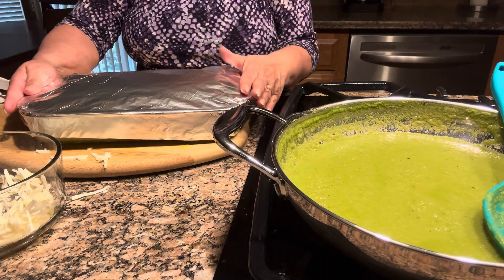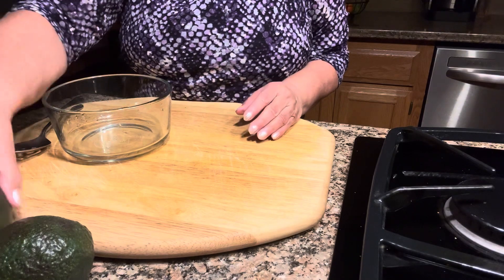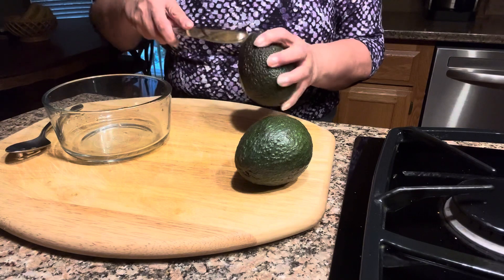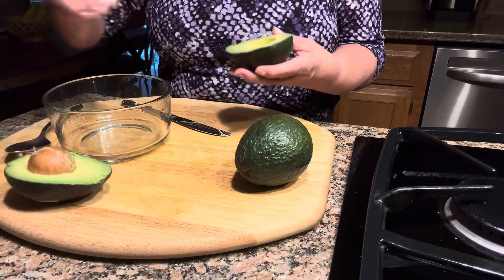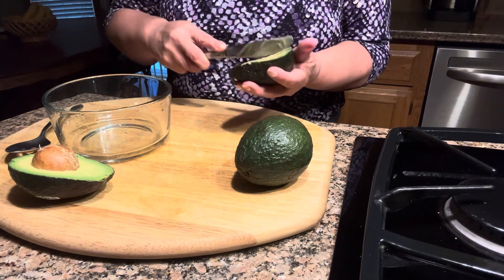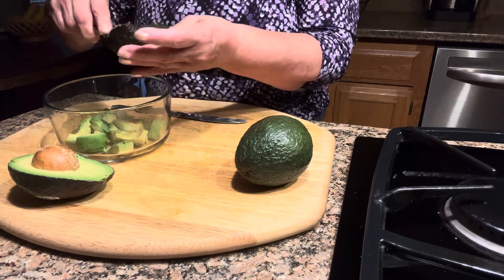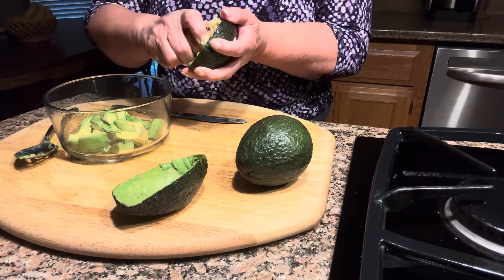Then I'll uncover it and leave it for another probably 10 minutes. While the enchiladas are cooking, I'm going to make some guacamole. The first thing I do is slice the avocado. The avocado is soft, so we don't need to use a sharp knife for this.